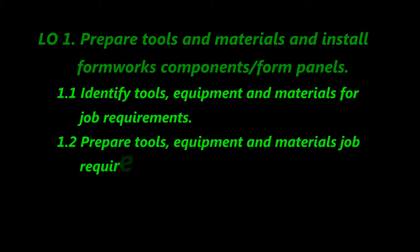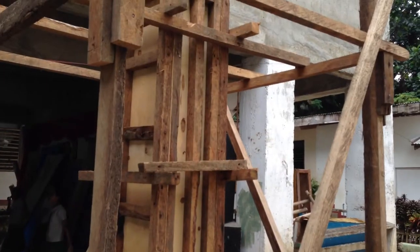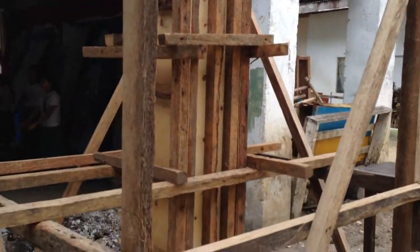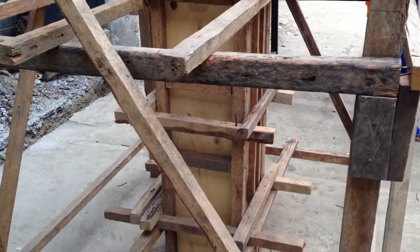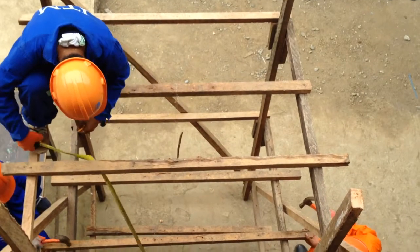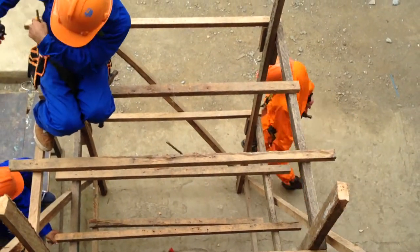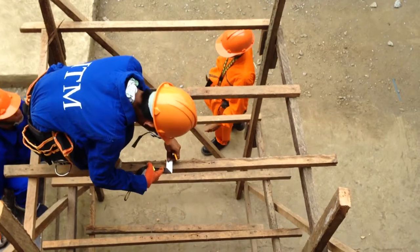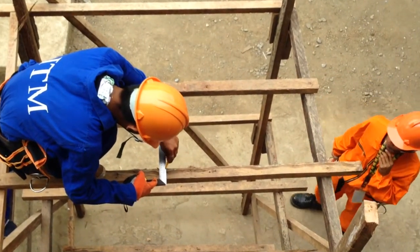Installation of Forms for Column. Installing formwork components or form panels is one of the most important tasks in rough carpentry works. Preparation of materials and tools should be properly checked, selected, and prepared as per job requirements. Scaffold installation is also important in this task, as it is utilized when formwork installation is done.